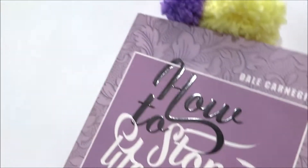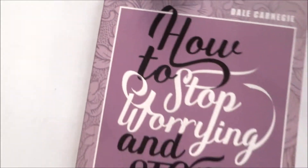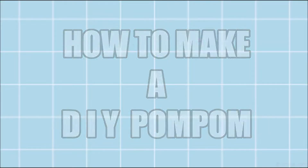Hey guys, welcome back to Super Desai Sisters. I'm Sriza here. Today I'm going to show you how to make a DIY pom-pom, so let's go!